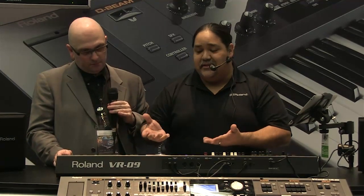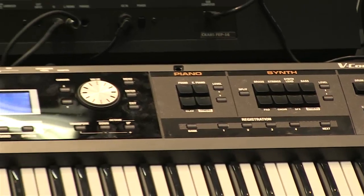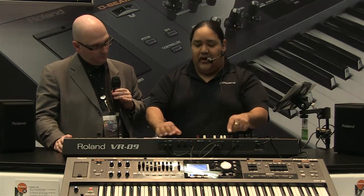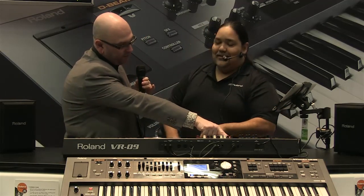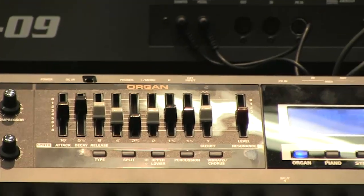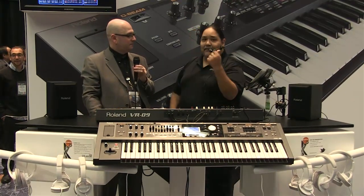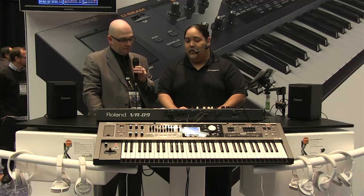Now the synth section — very exciting. We can take a Jupiter brass, a JP-8 kind of brass. There are a lot of different synth sounds. When we go into the synth block, the drawbar section becomes synth parameters. You have drawbars for attack, decay, release, and also cutoff and resonance. So we can take the JP-8 brass, add a little attack, a little release, and just turn it into a nice pad instantly. Very quick and very easy.